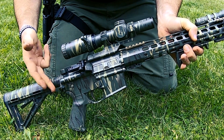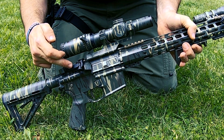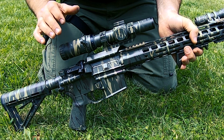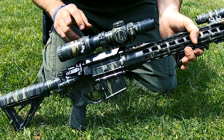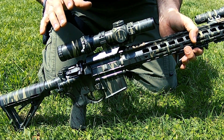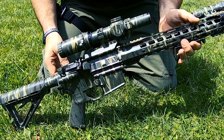Bolt assist. It has the Magpul sling mount on it and I put the 45 offset Magpul Pro sights on it, because any time you run a variable power optic, if you run flip-ups behind it, it just distorts everything — it's not the best course of action. So I went ahead and put the flip-ups on the side of it.